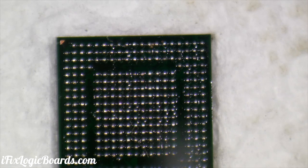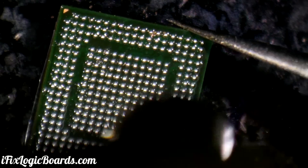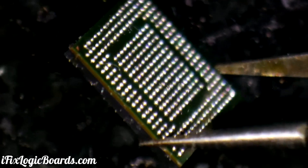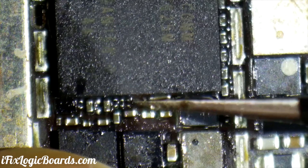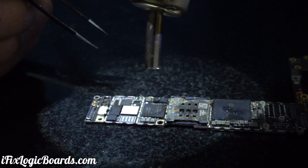Pop right out. Let's put some flux. This looks good — we have nice shiny balls and they all look pretty even. That just dropped in perfectly — good. Okay, it's jumping in spot.